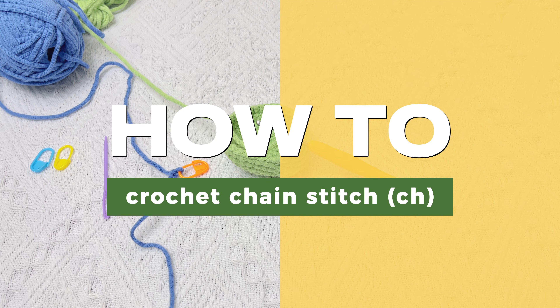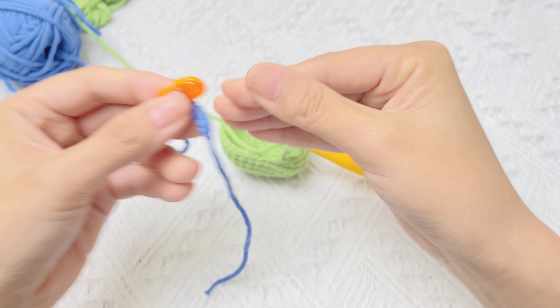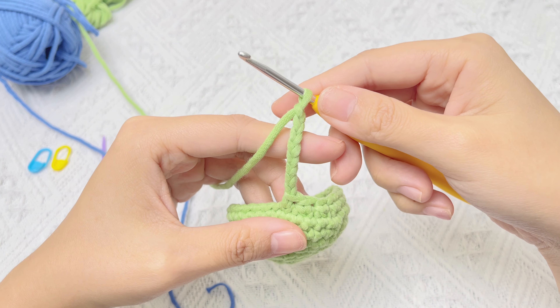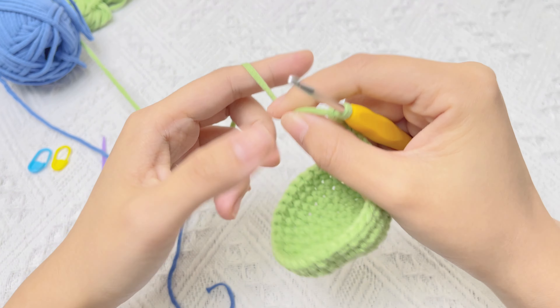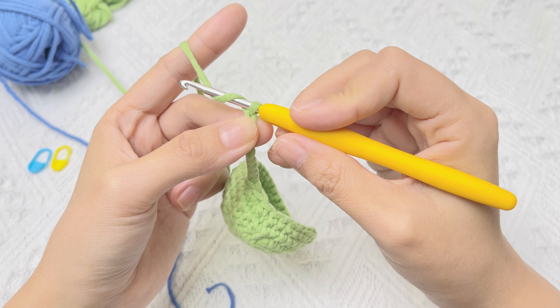In this video, let's learn how to crochet chain stitch. This is a foundation chain and these are chain stitches. A chain stitch is simply yarning over and then pulling that yarn through the loop that was on your hook.